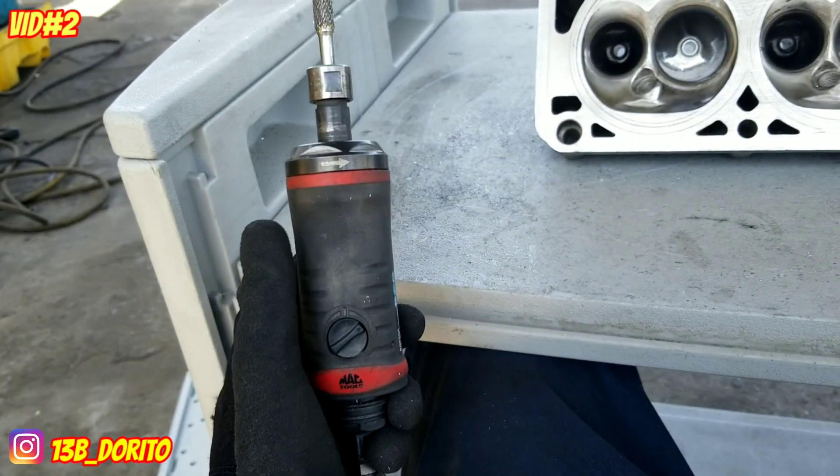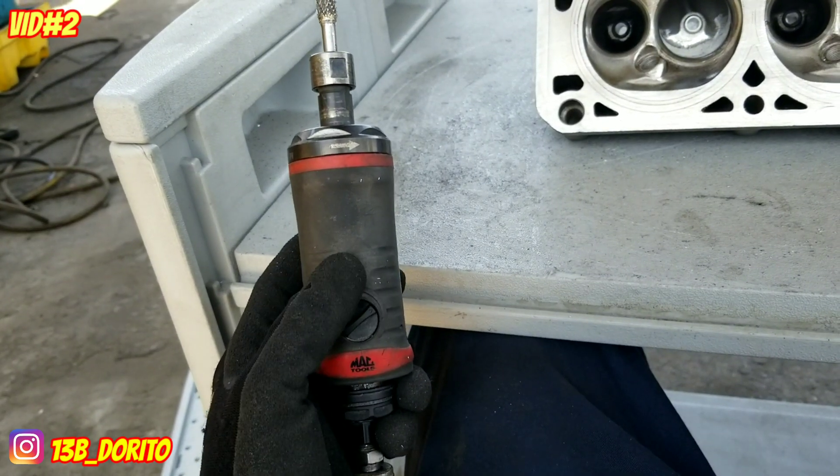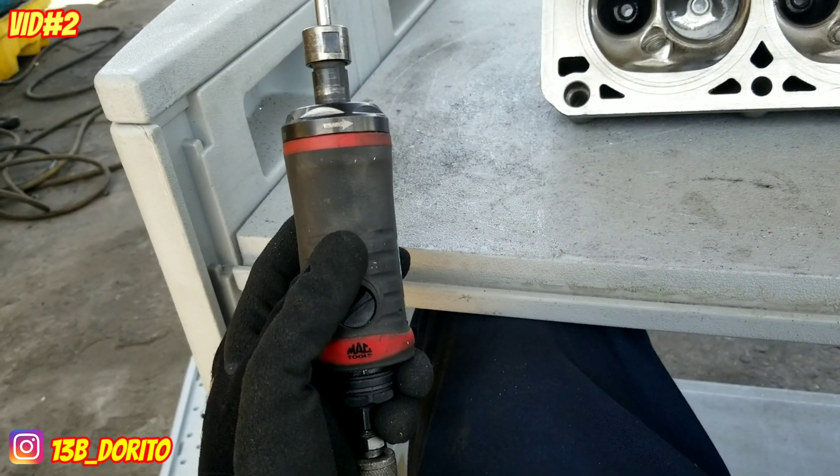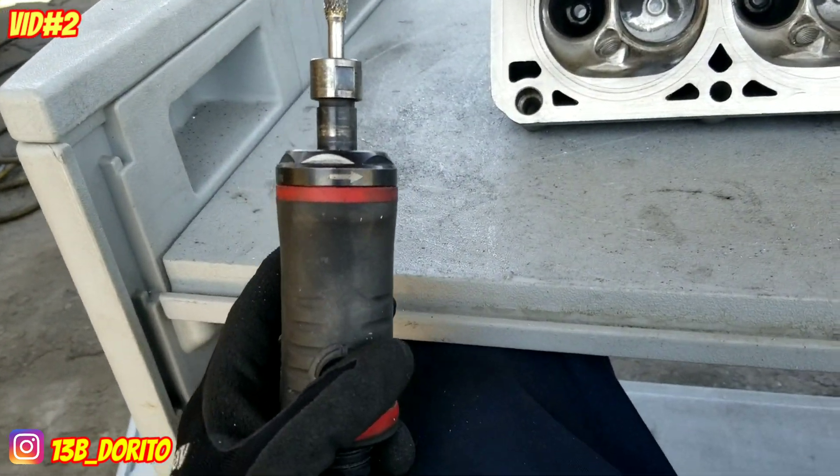Another thing to keep in mind: if you're using a rotary tool or air tool, make sure you're between 10,000 and 20,000 RPM. Above that it's gonna be jumpy — really jumpy.